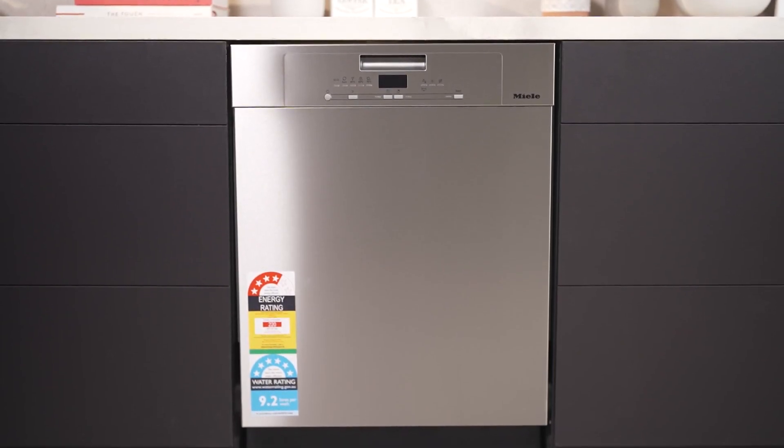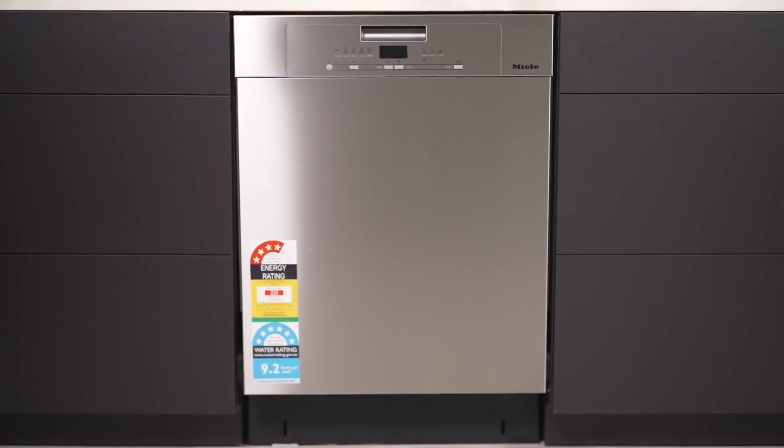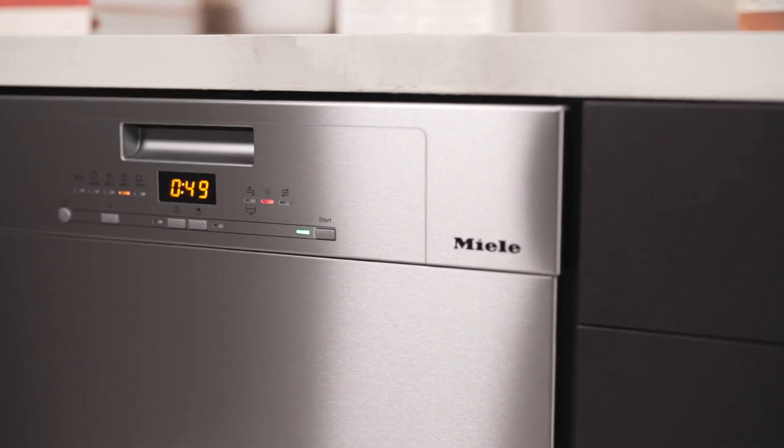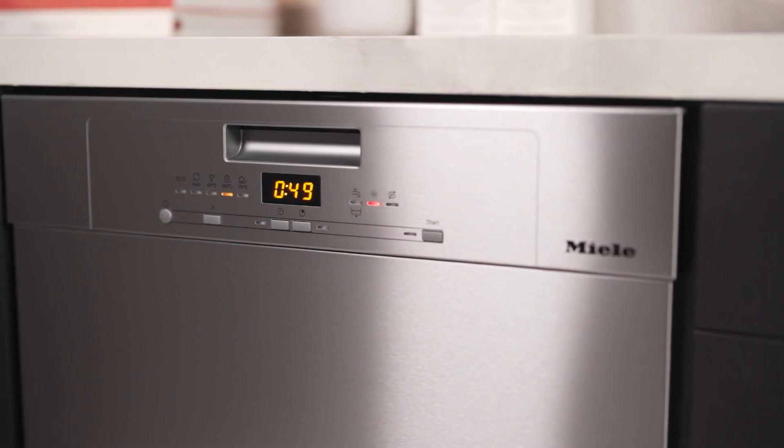Introducing the Miele G5000 underbench dishwasher, the ultimate convenience and flexibility for your kitchen. With Miele's renowned quality and reliability, you can enjoy spectacular cleaning results every day.